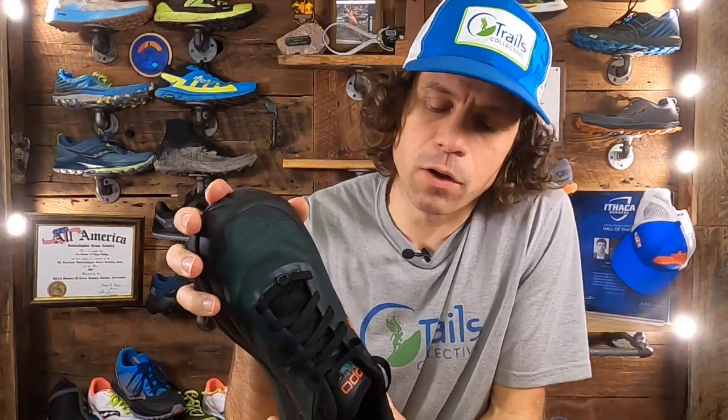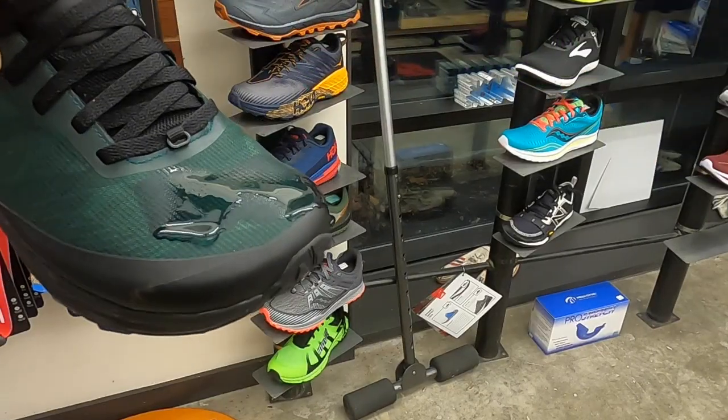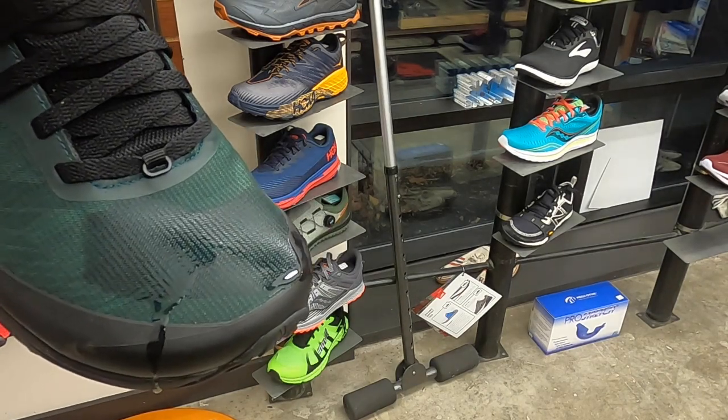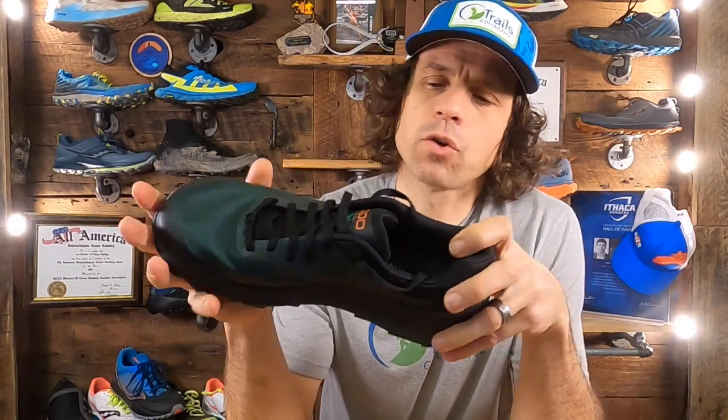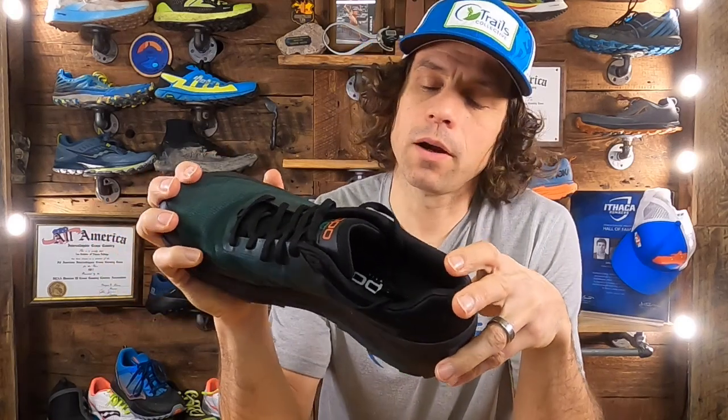One reviewer commented on this being a water-resistant upper, and I really disagree with that. I did a quick water test and the material soaks up water fairly quickly. So I'm not on board with claims of much water resistance in that upper — but you can experience it for yourself if you get a pair.